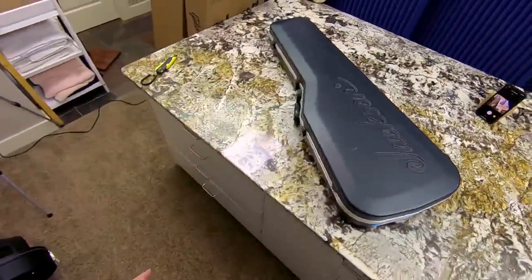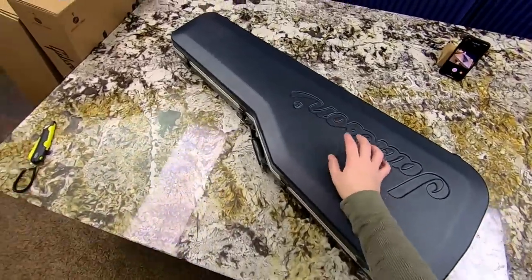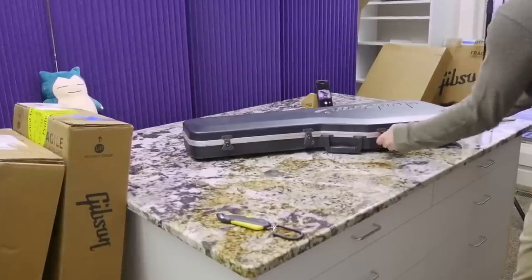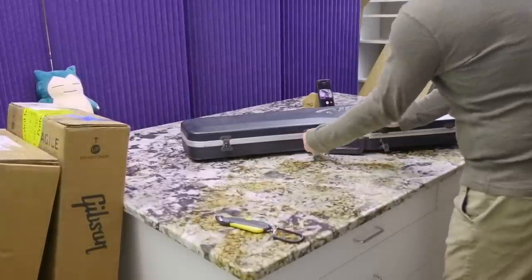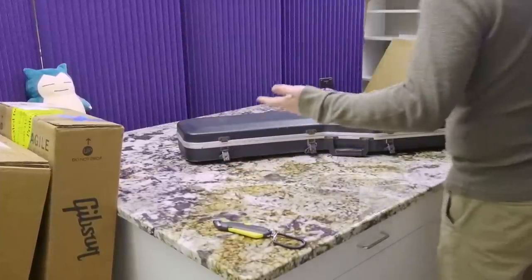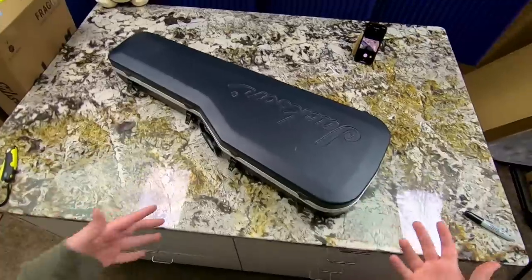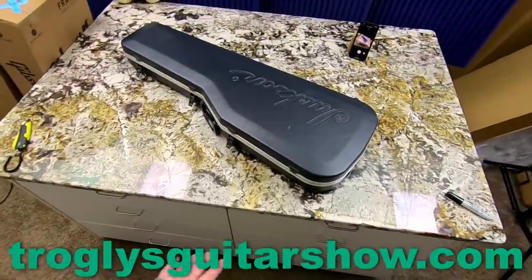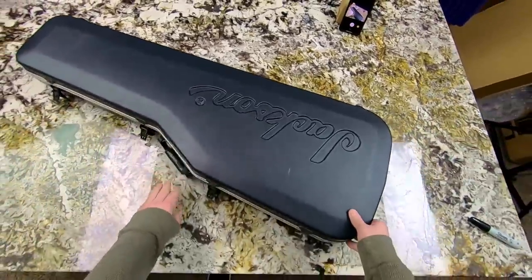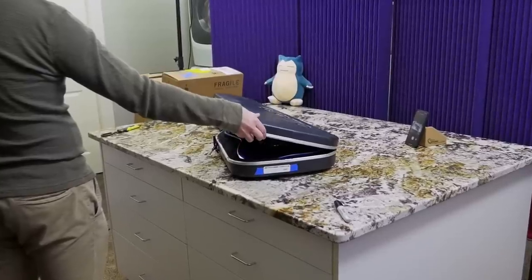He was on a guitar forum and somebody posted that their Guitar Center had just gotten this in. It still hadn't been posted online because it was going through Guitar Center's no-stolen checks. So he was able to put this down on layaway, but then they said they cannot ship it to Australia. So he found me and my forwarding service and we made it all happen. This was a little bit tricky to get, but we ended up doing it anyway. It came from the Pasadena Guitar Center.